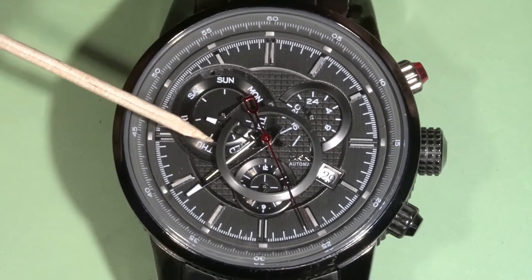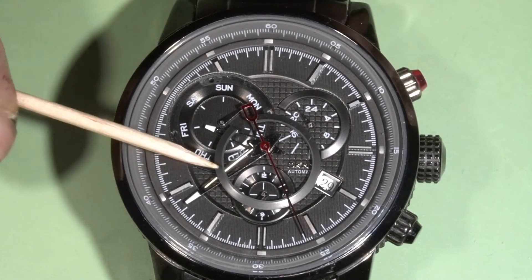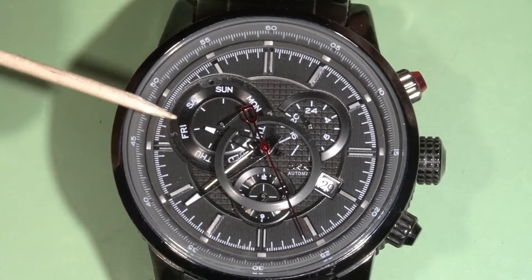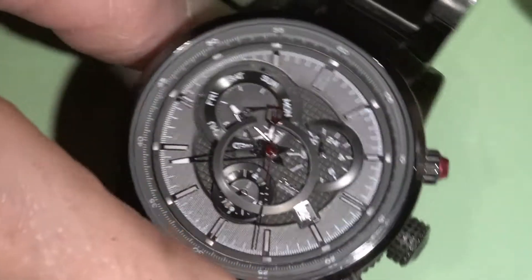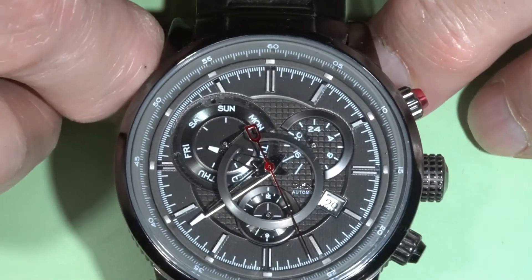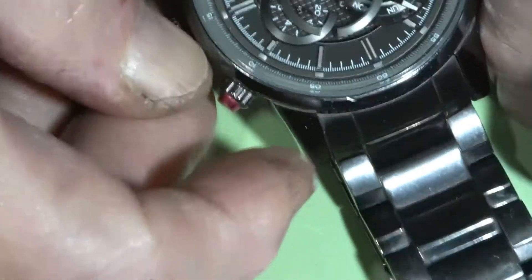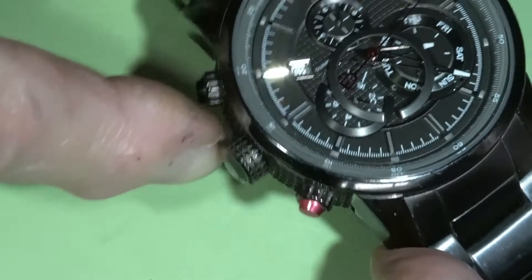It looks nice, but it doesn't work. The decorative ring over here is separated from the day sub-dial. I am going to fix this, but I also expect some problems inside because it could not be wound — something is slipping, there is no winding.